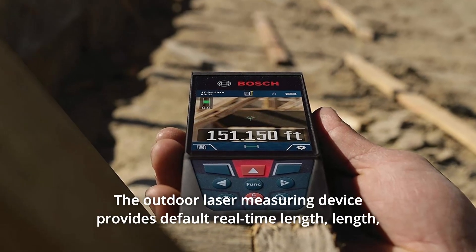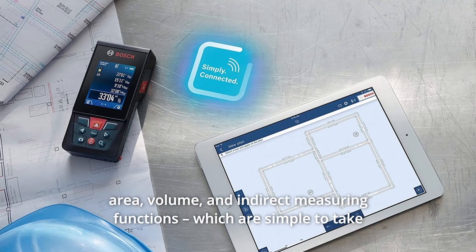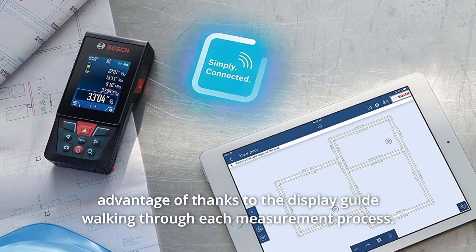The outdoor laser measuring device provides default real-time length, area, volume, and indirect measuring functions, which are simple to take advantage of thanks to the display guide walking through each measurement process.